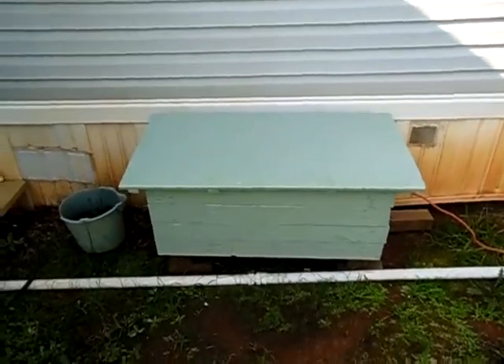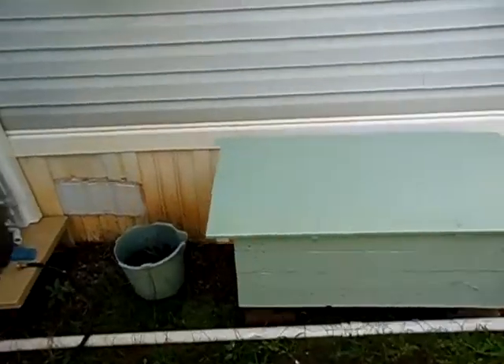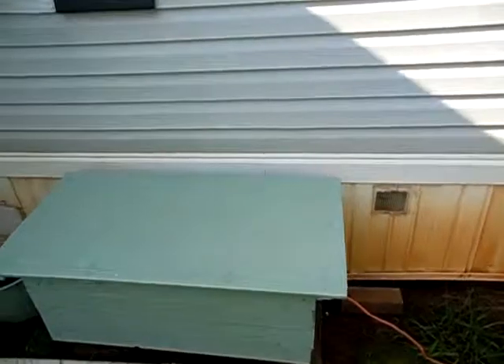Hello YouTube, this is 2012 Solarful. Just giving you a little update on my battery box. First thing you've probably noticed is I've painted it here — painted a nice green color — as well as right here on the side.